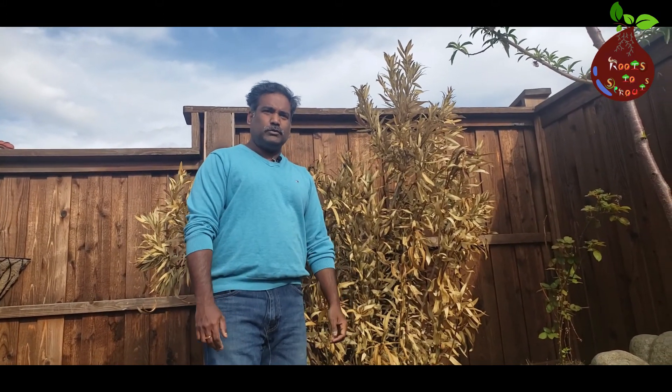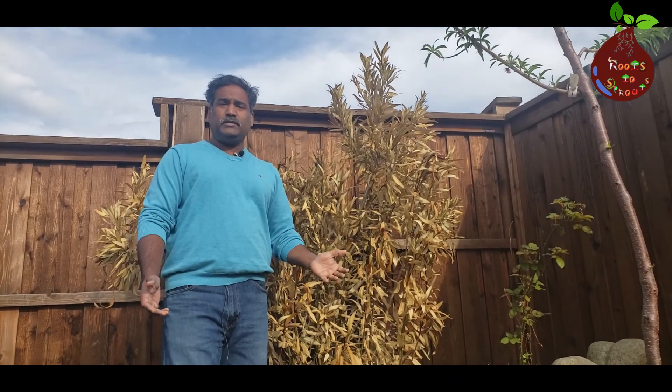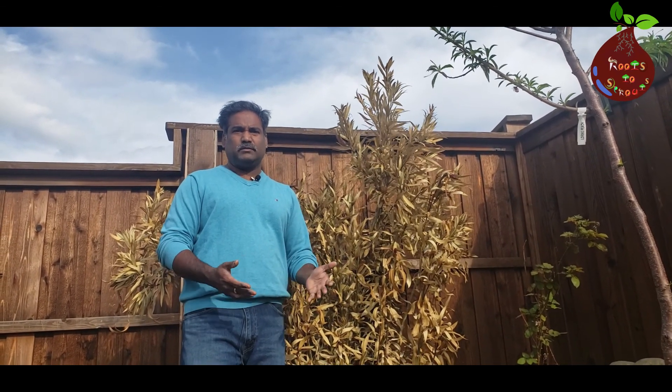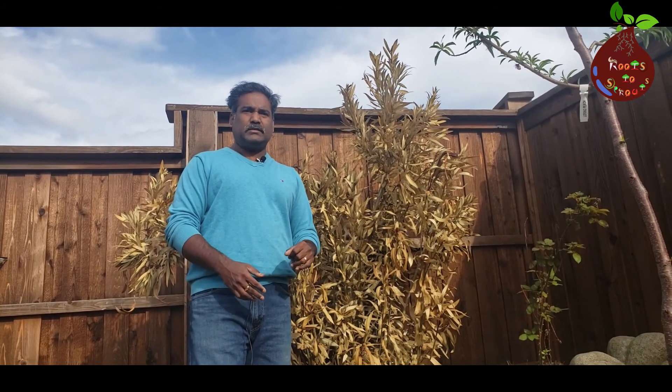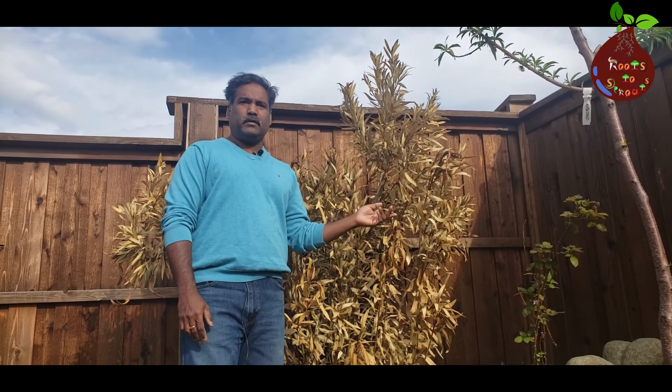Hello everyone, welcome to Roots to Sprouts. In this video we are going to talk about the freeze we had in February between the 13th and 17th last month and what it has cost to our plants, and especially this one particular variety which is oleander.